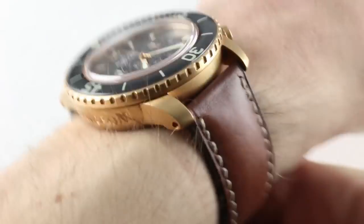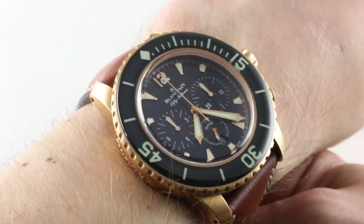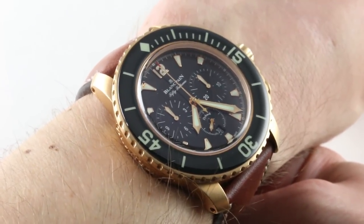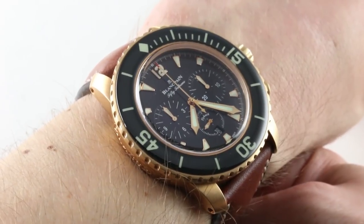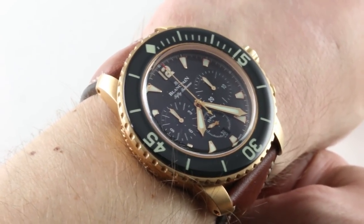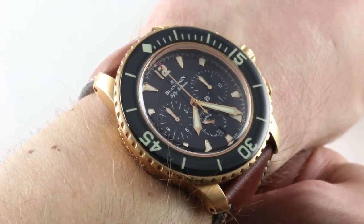This watch clearly illustrates that between the two founders of the modern dive watch genre — Rolex and Blancpain — Blancpain has just done more with its founding father. You can get it as a tourbillon, as a chronograph, as a straight diver, in so many metals and so many forms, whereas the Submariner, for the most part, is the Submariner.